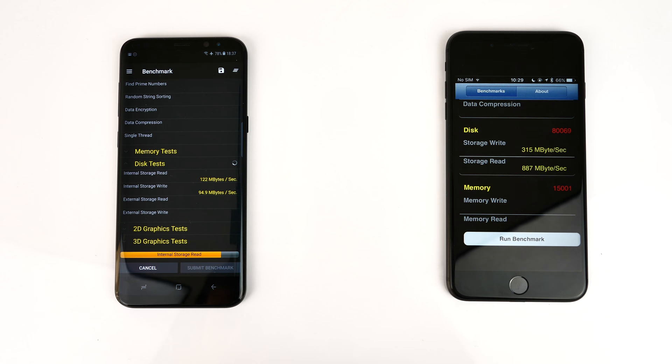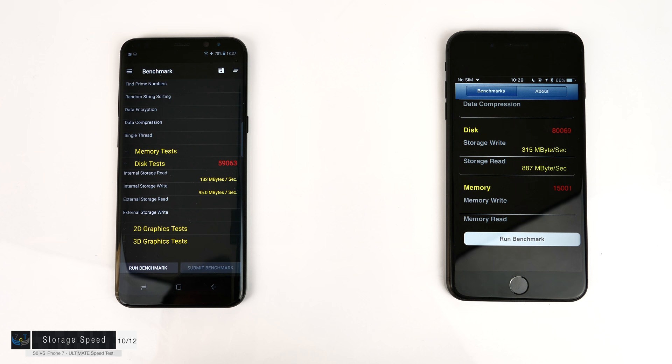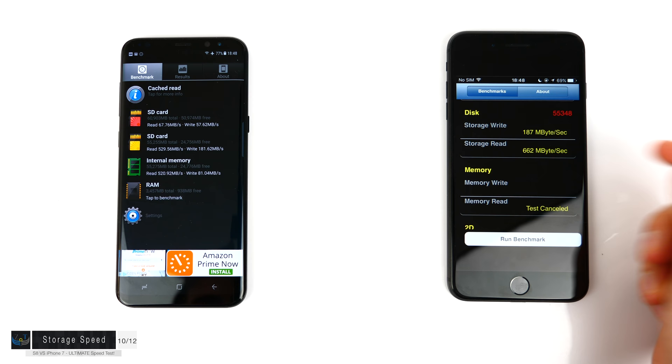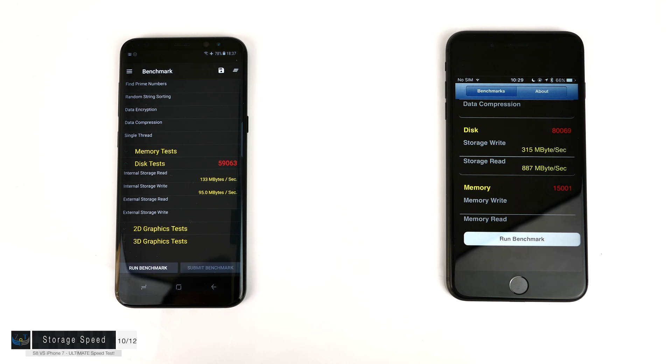Testing internal storage speed, the highest result on the iPhone was 315 megabytes per second write speed and 867 MB/s read speed — even faster than a SATA 3 SSD for read speeds. On the Samsung Galaxy S8 using the same app: 133 MB/s read and 95 MB/s write. Using the A1 SD Bench app on the S8 gave more believable results: 529 MB/s read and 181 MB/s write, more similar to the iPhone. Running A1 SD Bench on the iPhone gave 187 MB/s write and 581–662 MB/s read. Averaging all tests, the iPhone does have faster internal storage.